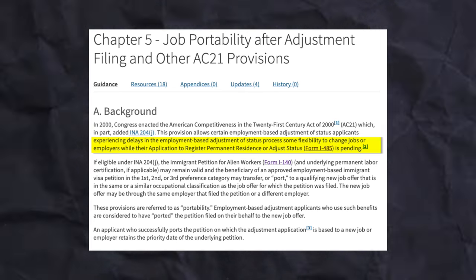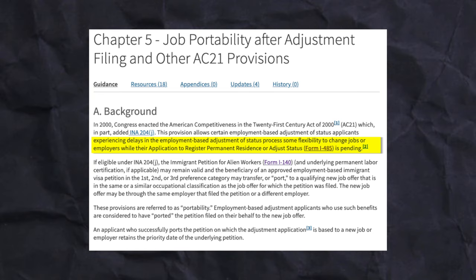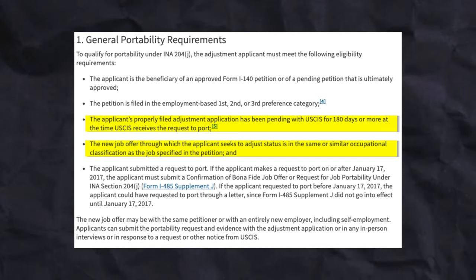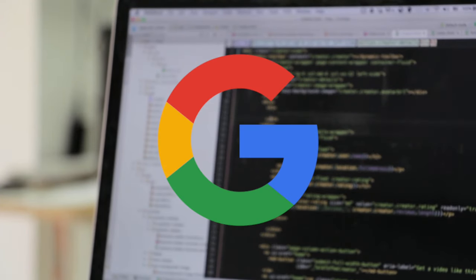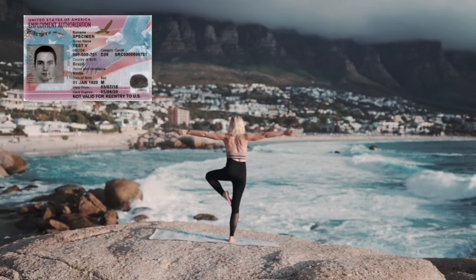While the EAD is great, it does not necessarily mean that you can just switch jobs. Based off my research, the only way you can switch jobs without jeopardizing your adjustment of status is through I-485 AC-21 portability. This clause lets you port over your adjustment of status application to another company after your AOS application has been pending for 180 days. The job you're porting to would have to be in the same occupation and a very similar role — software engineer at Google going to Apple is probably okay; software engineer to yoga instructor is probably not. But having the EAD lets you work as a yoga instructor on the weekends, with the caveat that you are still maintaining your working relationship with your employer that filed the original I-140.